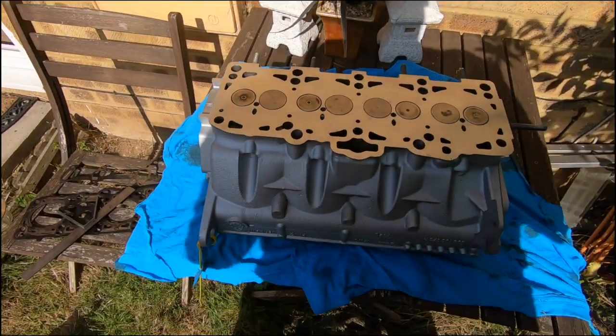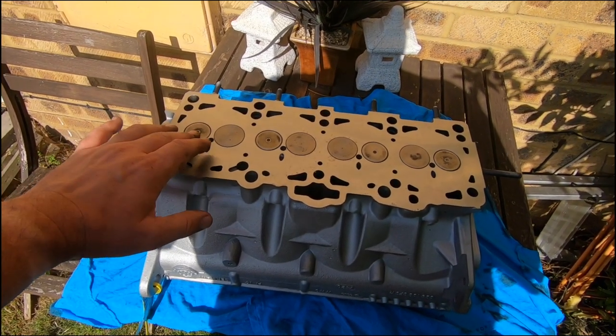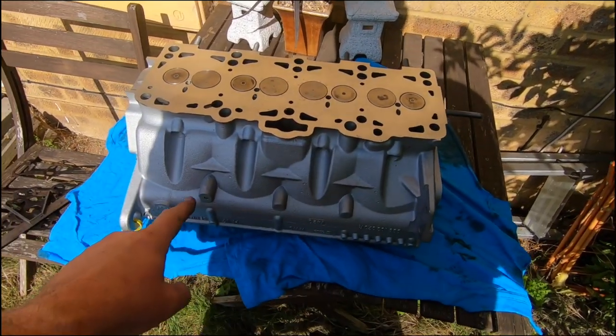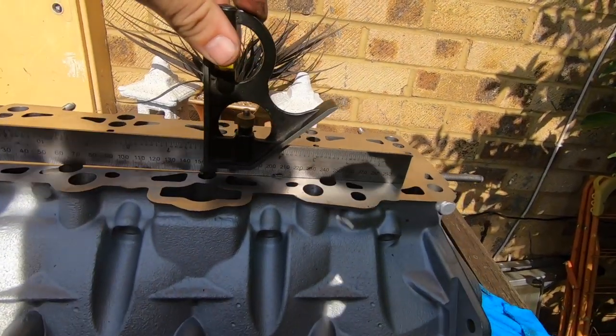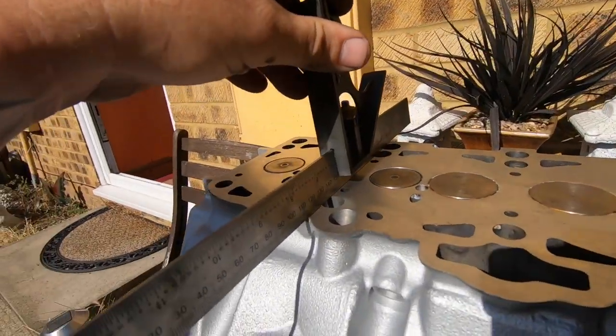I've got a refurbished head delivered. This one's had all the valves taken out, it's had them reseated, it's had new stem seals on it so all this bit's been redone. This has been skimmed, it's all been cleaned up and it looks nice. If I stick the straight edge across this one, this one's completely different — it's nice and closed up everywhere, nice and flat and straight, the same going across ways. You can tell the difference instantly.